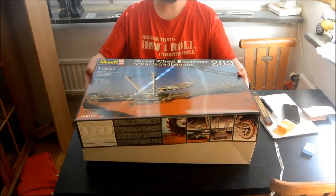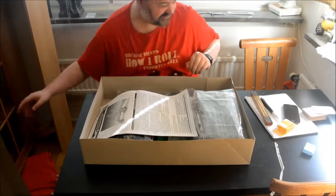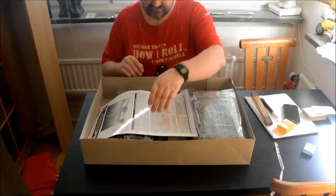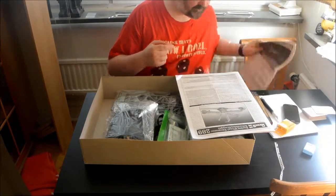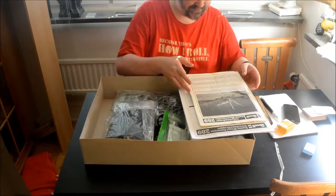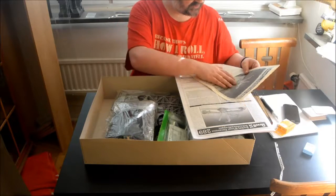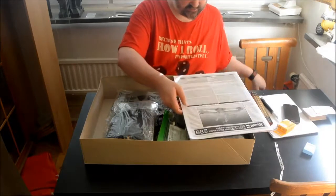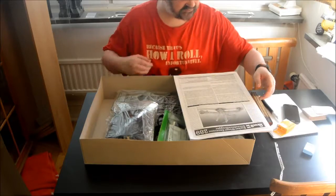I got this in the mail today. One thing I noticed is the instruction manual is somewhat larger than the one I have. The one I have is from the 1984 line, and this one is from the 2013 line.